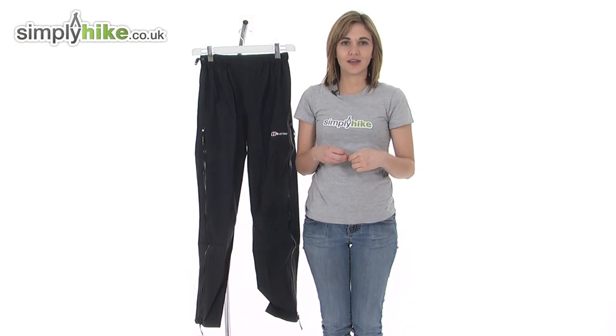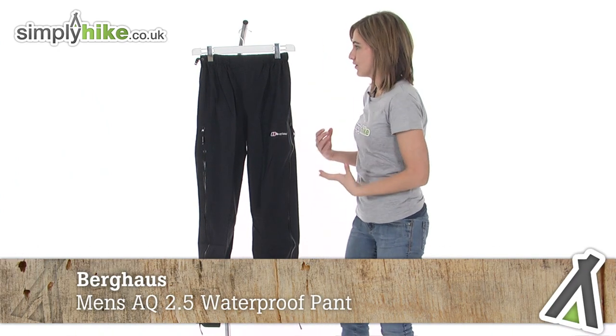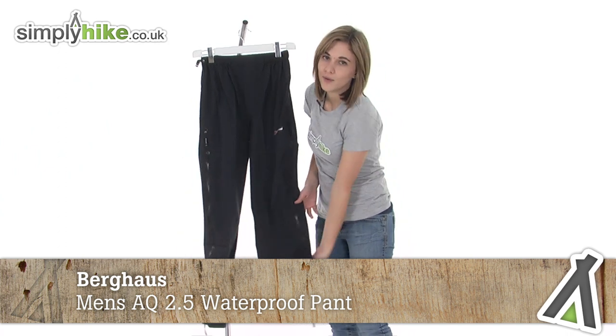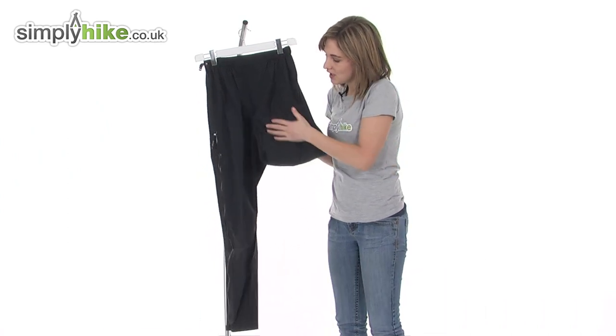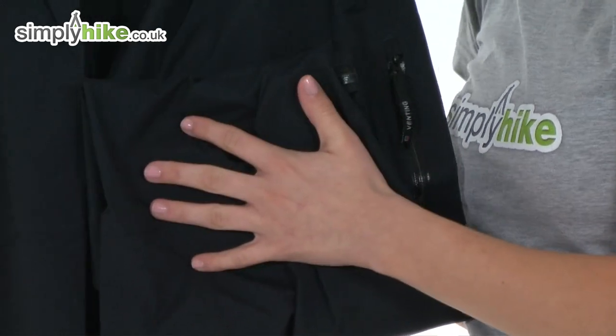Hi and welcome to SimplyHike.co.uk. These are the Berghout Men's AQ 2.5 waterproof pant, an incredibly lightweight pant that will keep you dry and comfortable whilst you're out hiking on those hills. It's very lightweight so you can simply roll it up like so and store it in a backpack, and it takes up very little room.